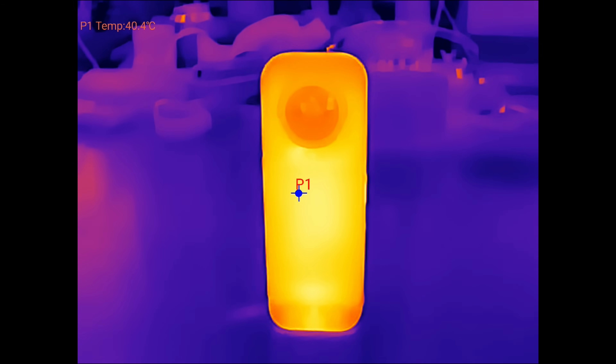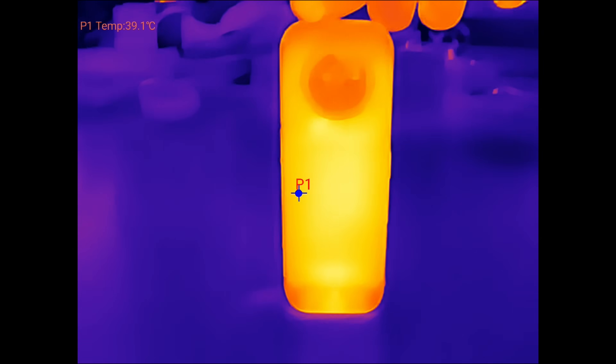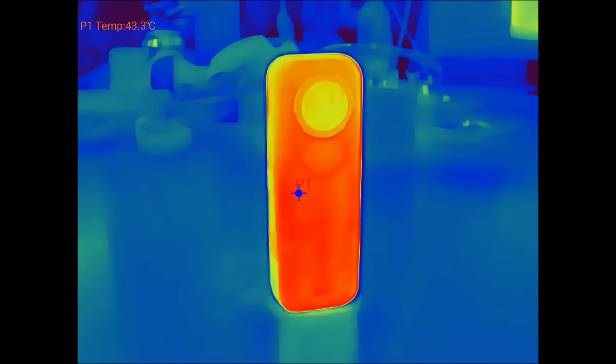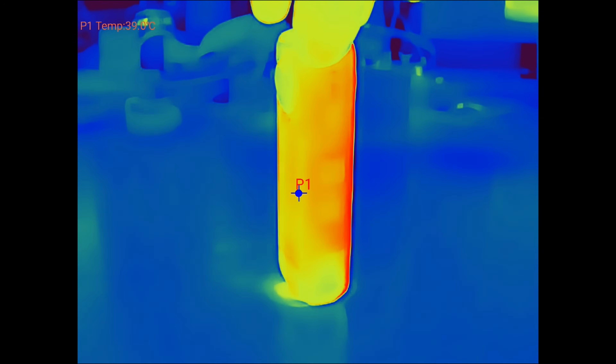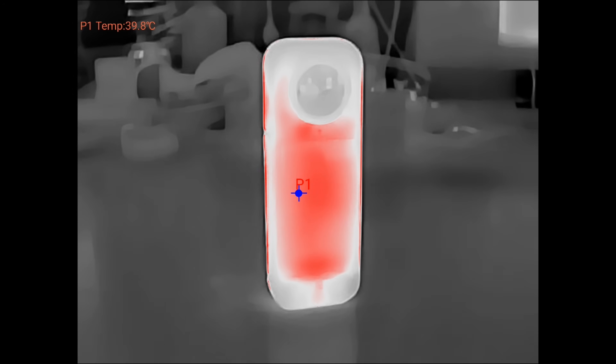Moving over to the X5 from Insta360, just again showing what the quality is like on the thermal. Switching between colour palettes to demonstrate what it's like between the different modes — different palettes can offer a different view and allow you to see the heat in different ways.